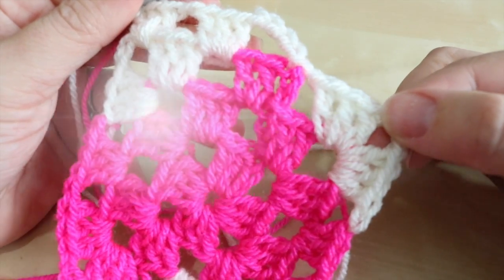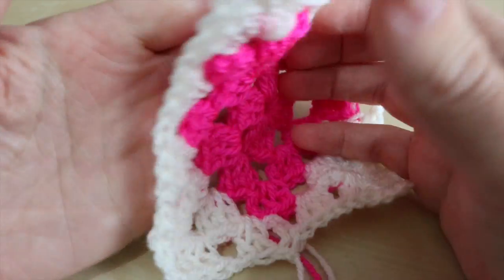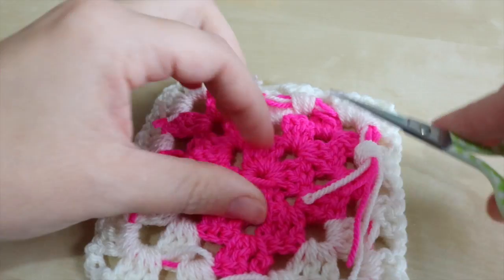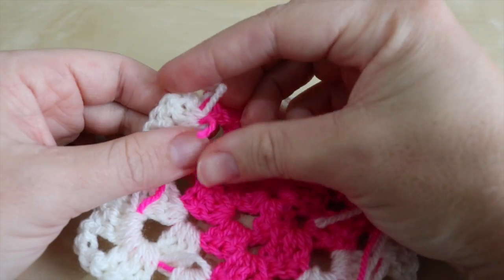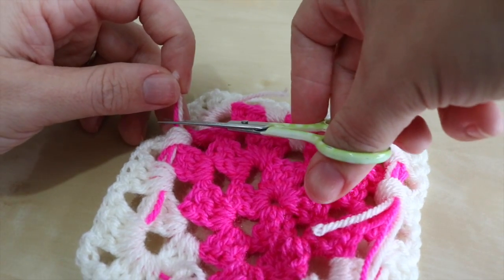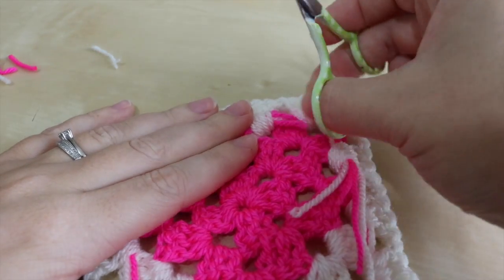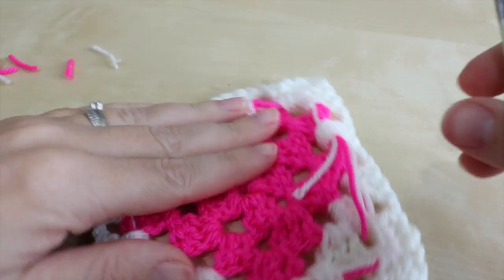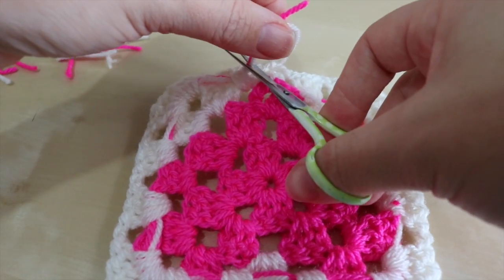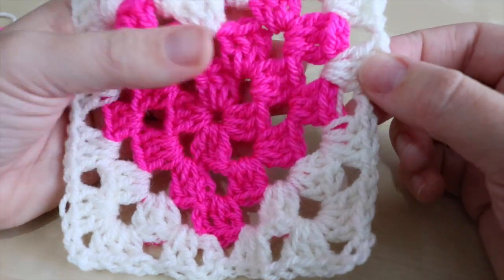I've just finished that last round with the ends crocheted in as I went. What I'm left with on the back are small tails — I just take my scissors, snip off the very end bits since they're sewn in as much as needed. Pull gently on the strands and snip off the yarn, then pull on the work slightly so the strands sit nice and neatly without pulling or tugging.